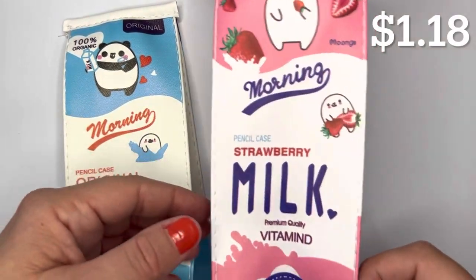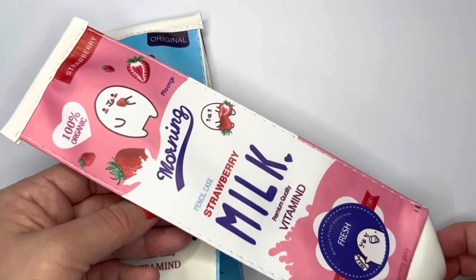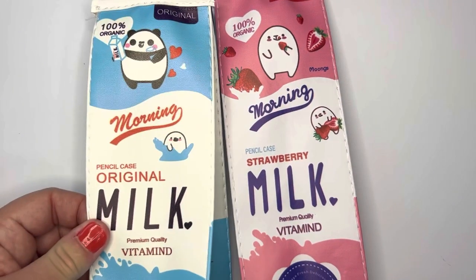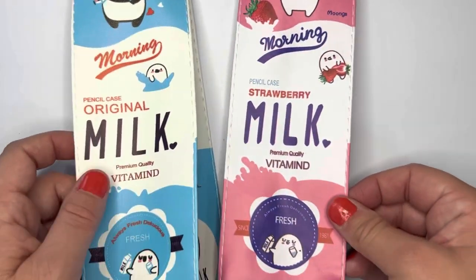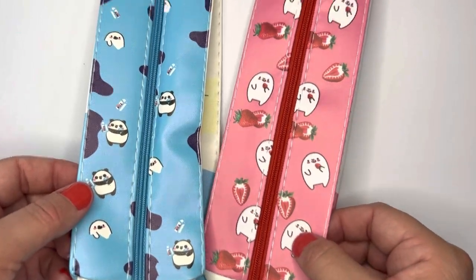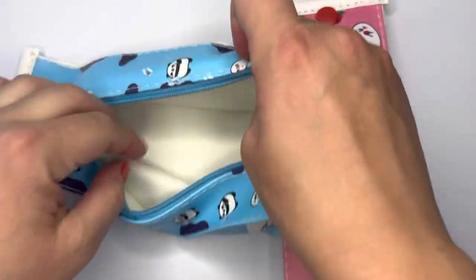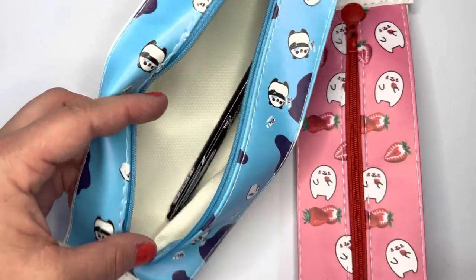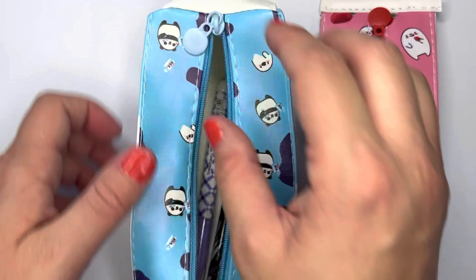The next thing I got were these really cute milk carton-style pencil cases. I got the strawberry milk one and the original milk one. The original has a panda bear on it and the other looks like a seal. They're really big inside — you can fit large marker pens in there. Soft, flexible, and really cute cases.